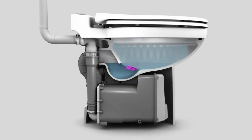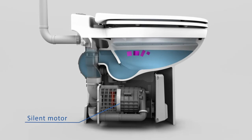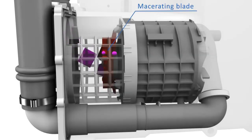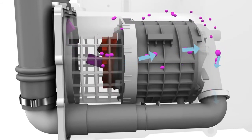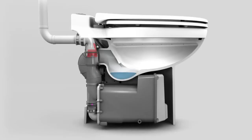The water comes into the bowl through the inner rim holes of the toilet. After this first cycle, the board sends an additional signal to the motor. The motor turns on, causing the macerating blade and impeller to spin at the same time, while the blade macerates and grinds the waste. The impeller picks up all the remains and pumps it into the discharge line.